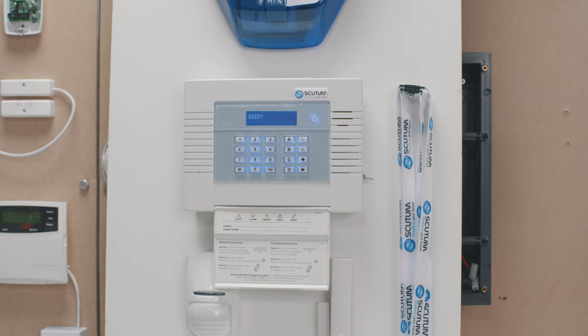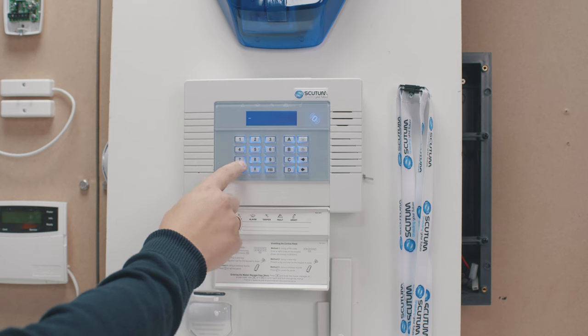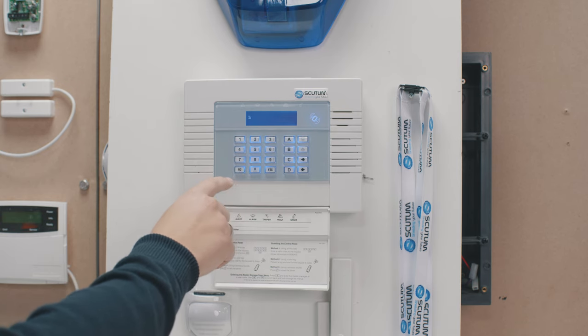SSID is effectively the name of your Wi-Fi network. Just press Yes and enter your network name. Ours is our company name, Scootam, so I'm just going to use the keypad here to enter that.